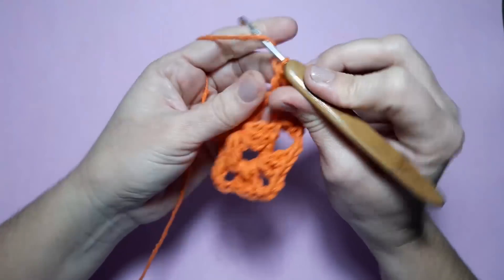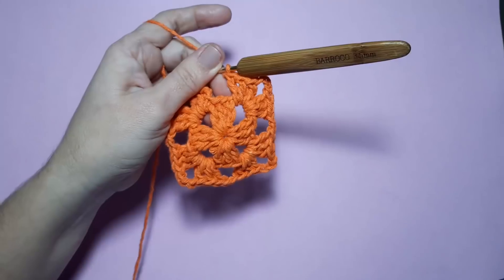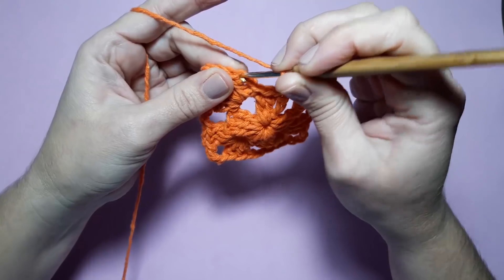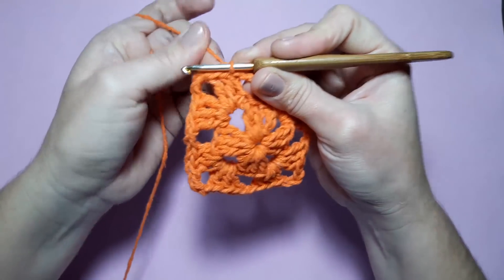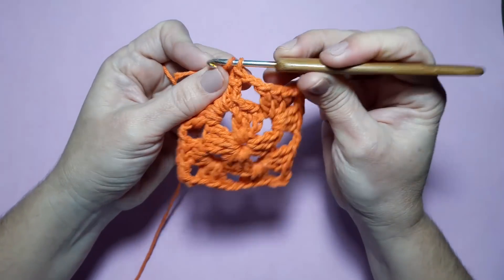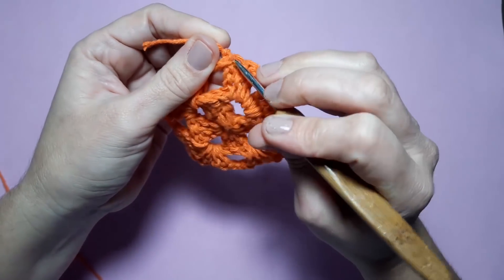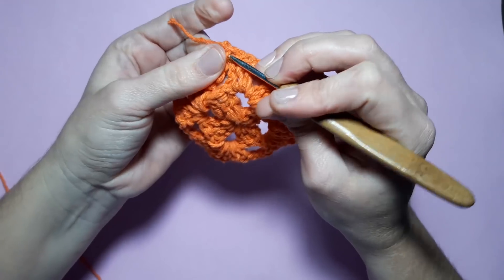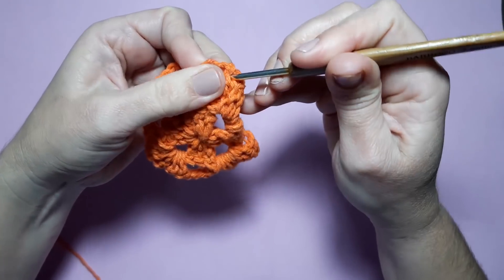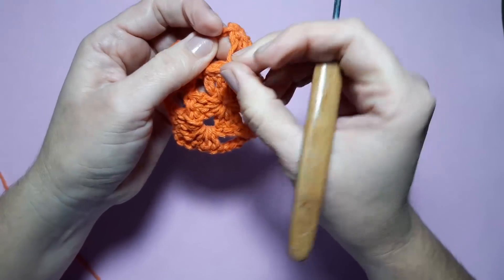Feito aqui meu leque, faço duas correntinhas e aqui repito outro leque da mesma forma. Feito o leque, faço duas correntinhas e vou fechar com ponto baixíssimo na terceira correntinha que fiz pra iniciar. Faço aqui somente duas carreiras na cor laranja. Vou cortar, puxo o fiozinho aqui pra travar, viro ele do lado avesso. Vou puxar esse fiozinho pelas correntinhas pra fazer meu arremate. Mas você pode fazer da forma que você está acostumado.